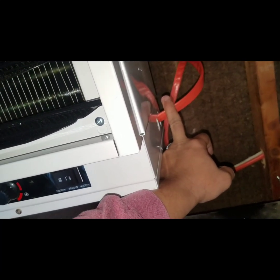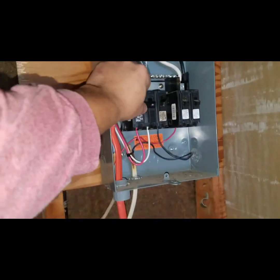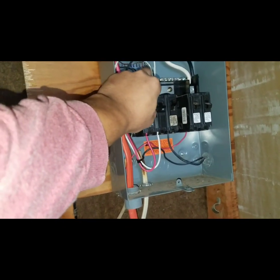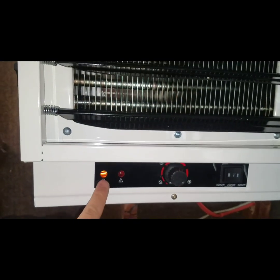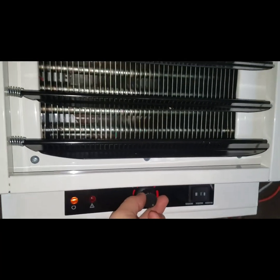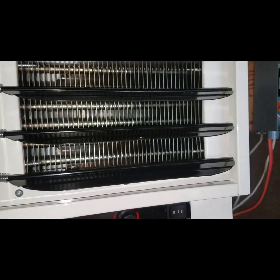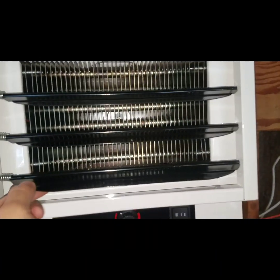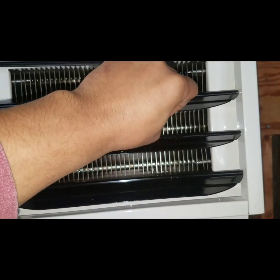I'm not going to leave power to it when it's exposed like that, but for right now we're testing. As you can see, I already have power to the house — this is the first time I'm turning this on, so hopefully nothing blows up. Here it goes — power is on, light turns on, the fan is on. So far I only have it at 3,000 watts and it's pumping out quite a bit of heat.